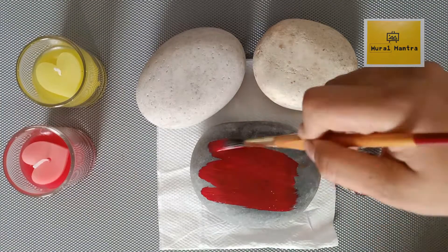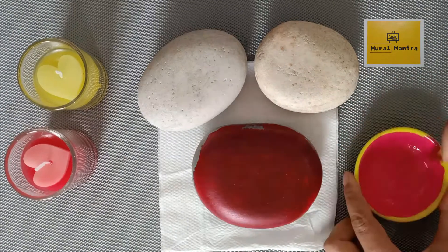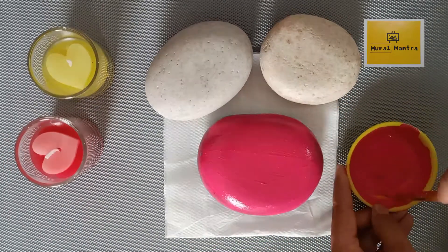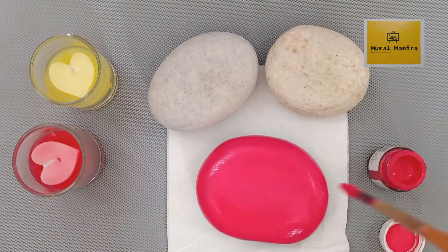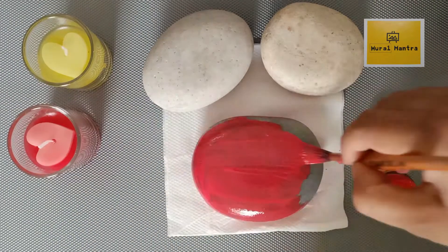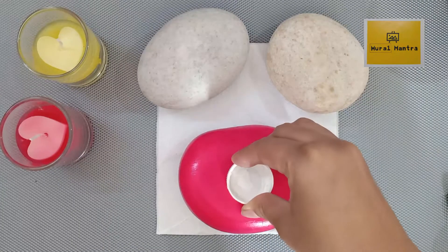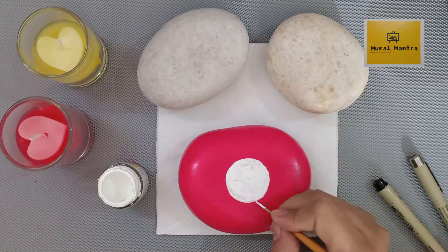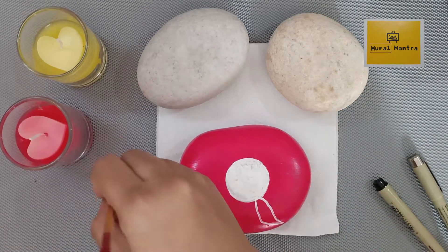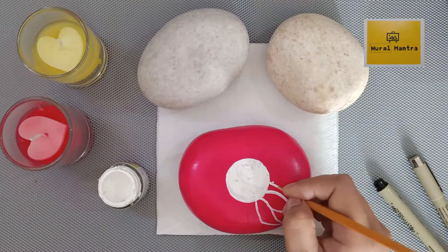Here I have given a base color to the stone first. I have painted two coats of color on a stone and have also painted both sides of the stone to get a finished look. And now here I am taking an impression of a circle from a bottle cap. Then I will make my design with the help of a brush and do the details with the micron pen or black marker.